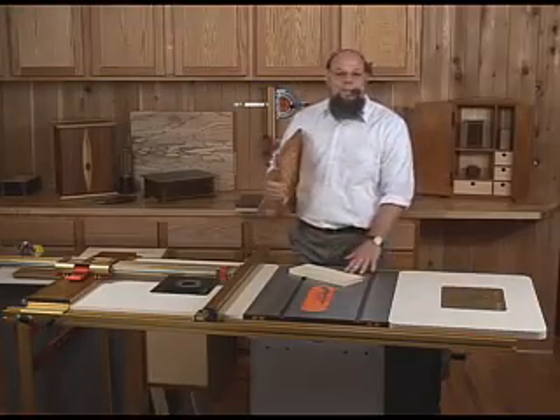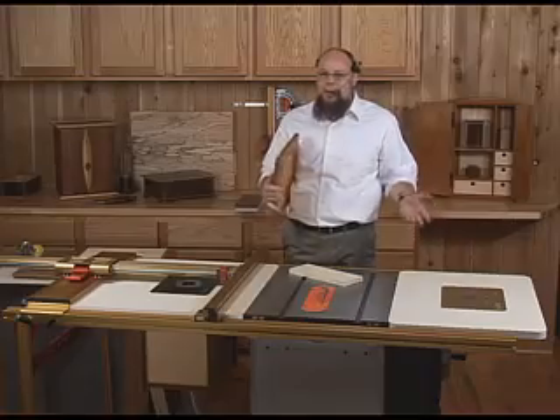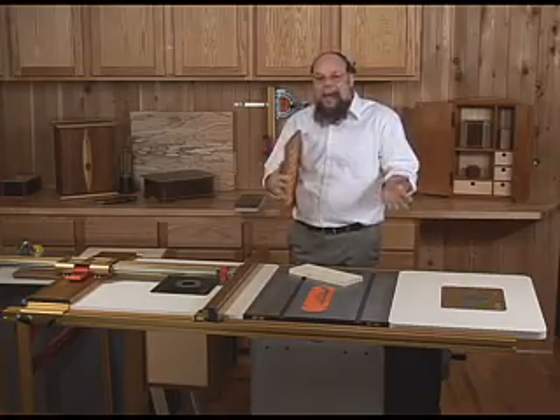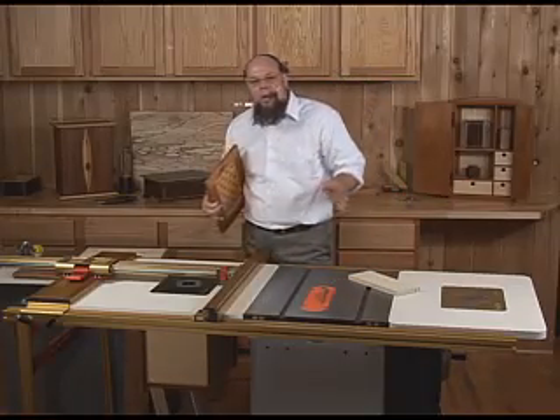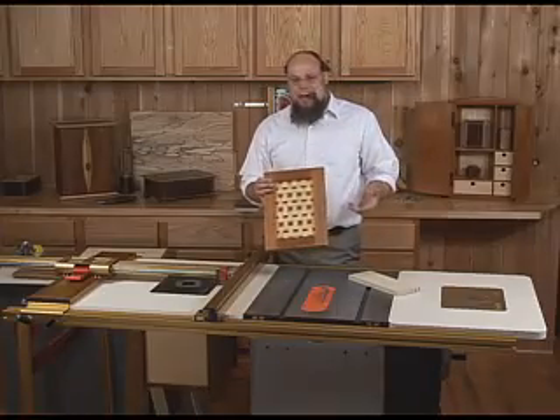Table saw fences — even the best ones you can buy — work the same today as they did in the 1800s. As a result, people have fairly low expectations of what you can or can't do easily on a saw. Since the Incra systems work on a totally different principle, they're also not subject to the same limitations.